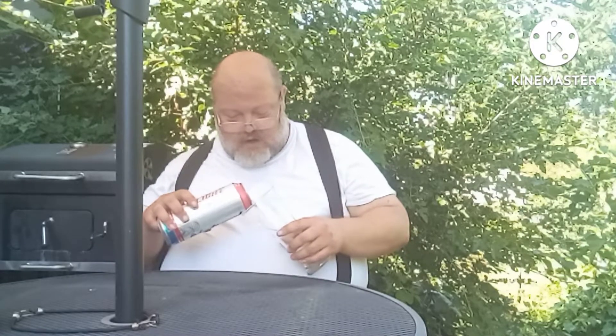So, got the can, got the cup, and crack those beer cans. Love that sound.